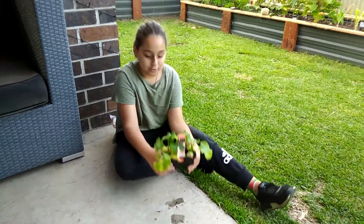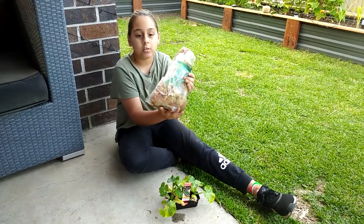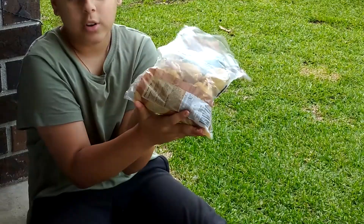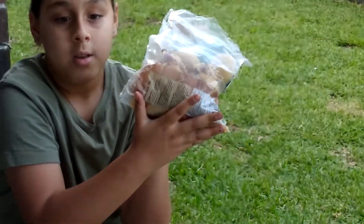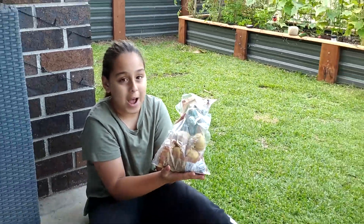Now, in this bag — the secret bag behind me — we have potatoes from the shop. We have left them in our pantry so they grow some shoots at the top like that. Now we can plant them and grow more potatoes. It's very easy. Now let's hit the patch.